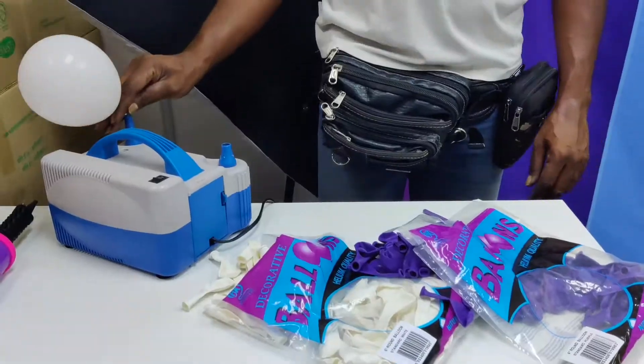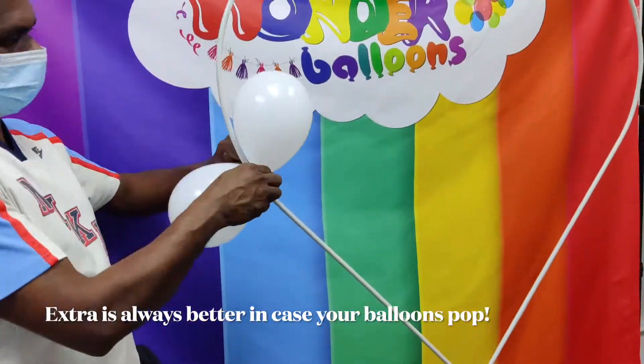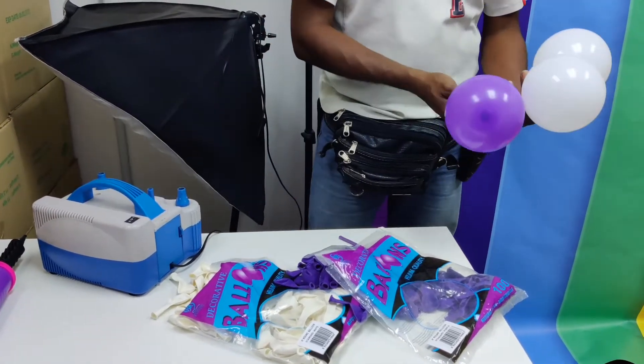We are using purple 5-inch balloons and white 5-inch balloons. And of course, since you're going to be using a lot of balloons, it might be easier to use the electric pump for this.